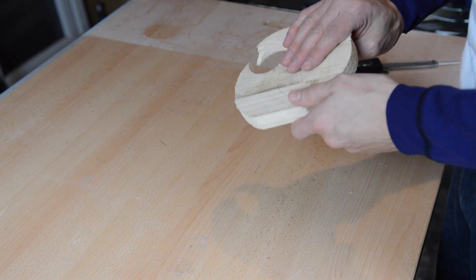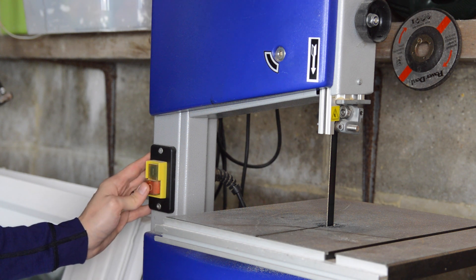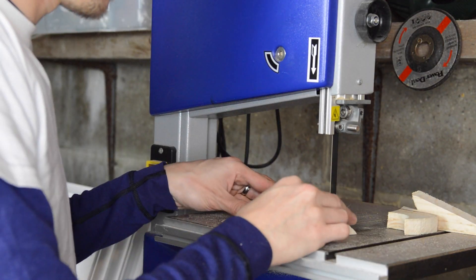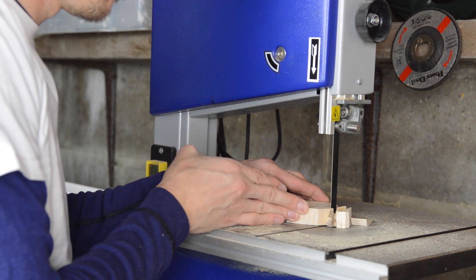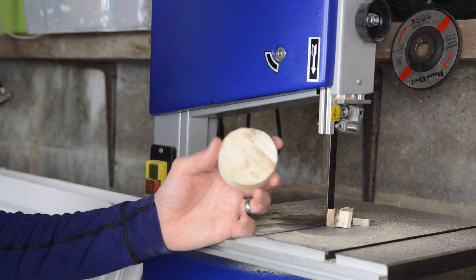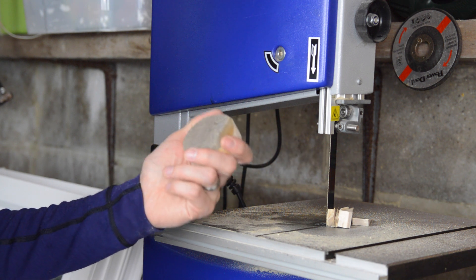So let's go over to the bandsaw and get this cut out. Here we are at my poor, neglected bandsaw, just stuck in this corner of the workshop — but it's getting used finally today. So let's get our eye protection on for safety and fire up and cut out this circle. As you can see, my bandsaw is not the most efficient tool in the world, so we had to take that in lots of small increments, but we got there. It'll just need a bit of sanding to get it circular and flush.